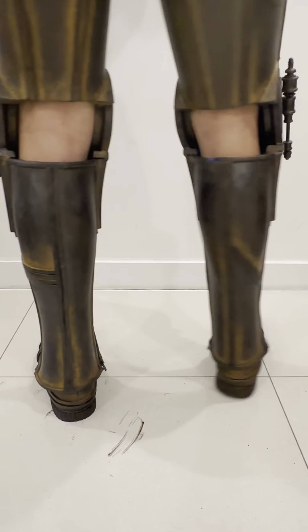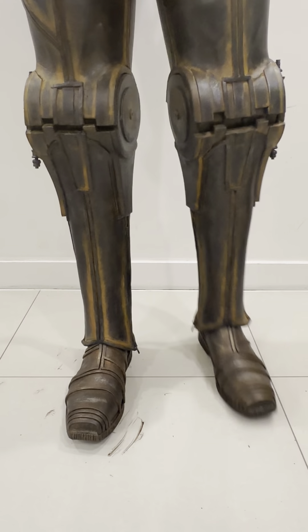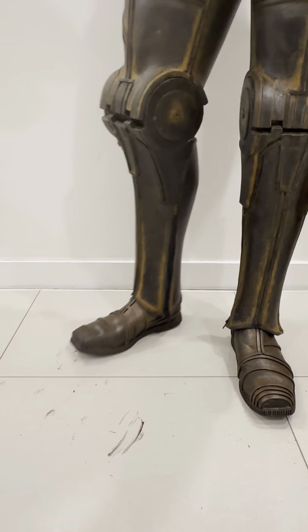I might do a little bit of extra highlighting just to match the rust effect on the legs, but that's pretty much the project done. I hope this video has inspired you for your next project — I look forward to seeing you in the next video. Bye!